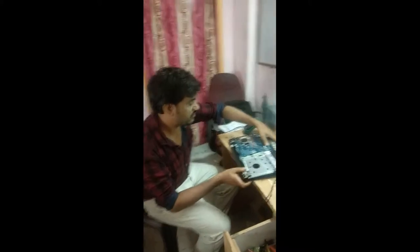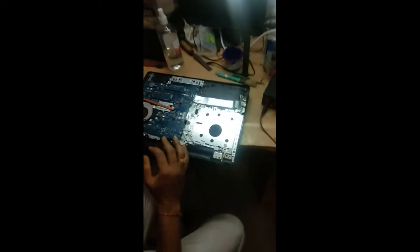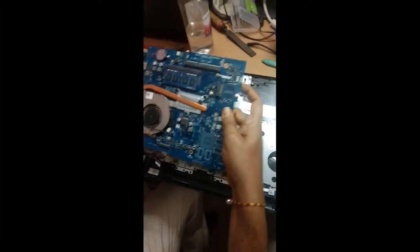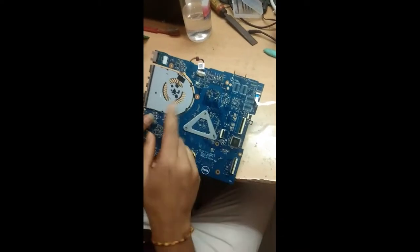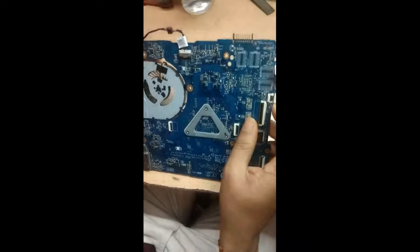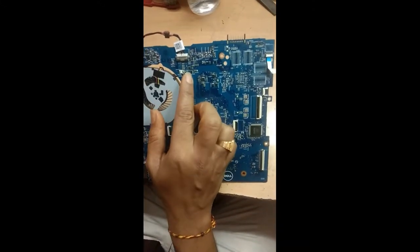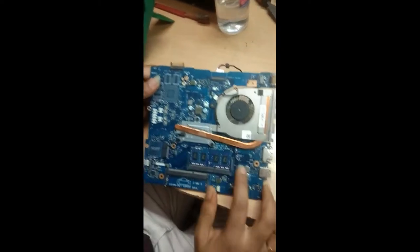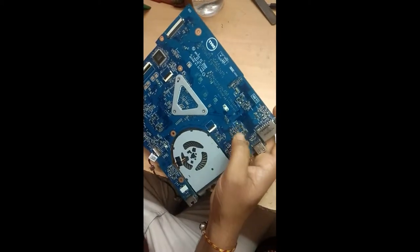Good morning friends. Today I've got this Dell Inspiron 3558 model laptop with a not-charging complaint. This is actually an updated circuit model. I'm going to show that update. This is the power jack connector, and these two are the MOSFETs which drive 19 volts to the set. This one is the charging IC, and this is the always-on voltage IC section — 5 volt and 3.3 volts — along with the regulating fets.